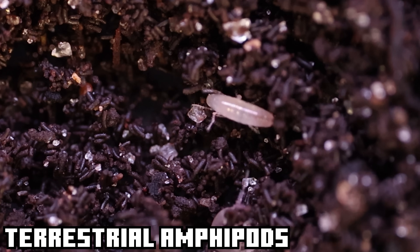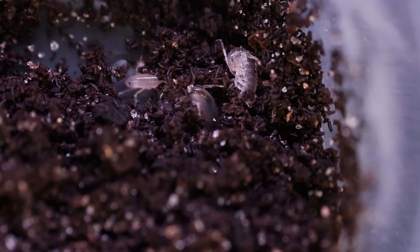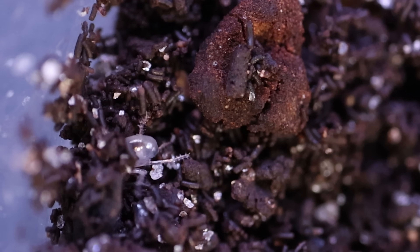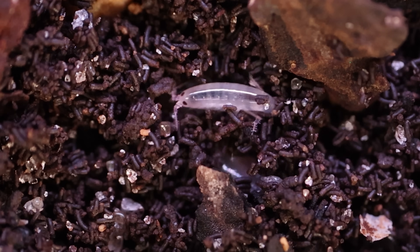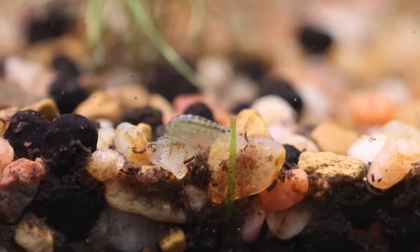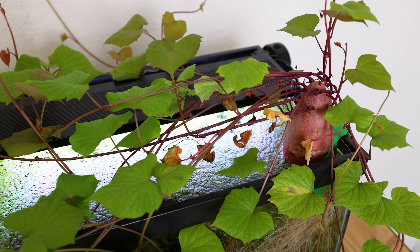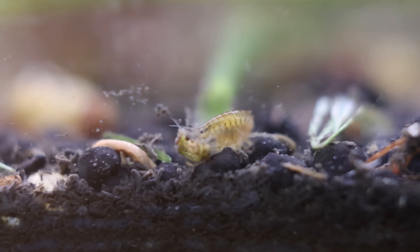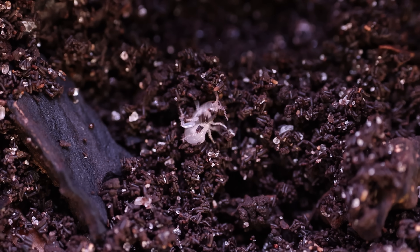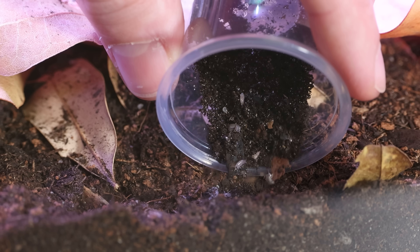For the last of the little guys I bought some terrestrial amphipods, also known as scuds. These guys have a ton of energy — it was tough to catch them on camera before they dug themselves into the substrate, but when I did catch them you could see just how cool they look. I actually have the water version of these guys in my no-filter ecosystem powered by sweet potato — they formed on their own and are playing a big role keeping that ecosystem clean and healthy. I'm hoping these terrestrial ones can do the same for my terrarium.